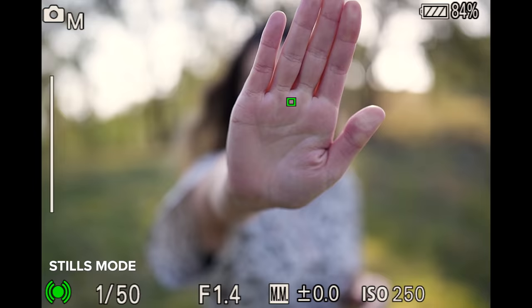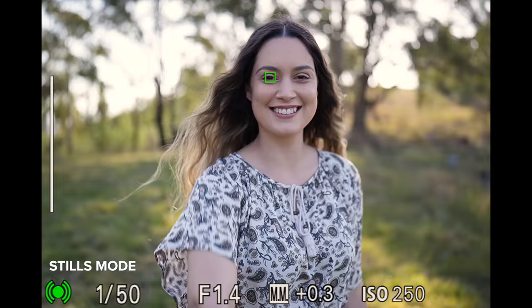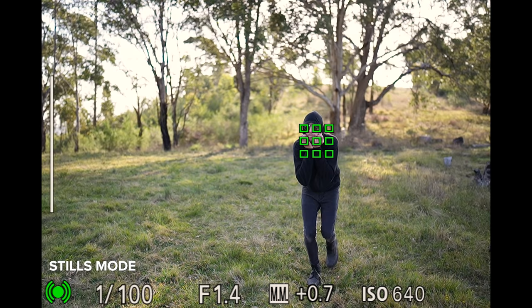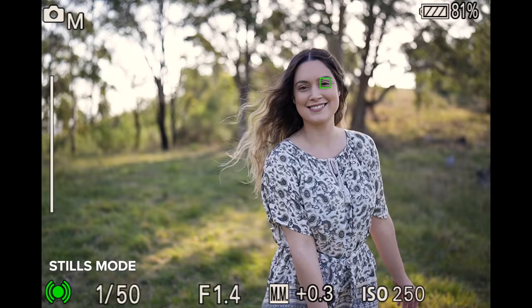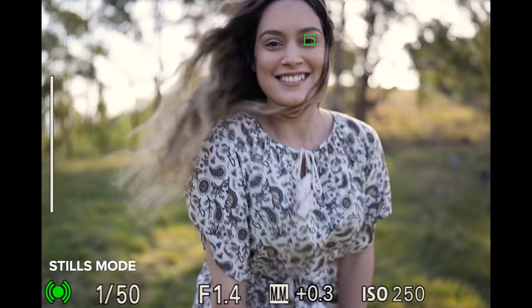One of the most important things I wanted to see upgraded in the a7IV is the autofocus, and Sony really did deliver. Even on a pre-production camera where the firmware is not 100% finalized yet, the autofocus is so sticky on the subject no matter what I threw at it. I'm using the GM 35mm f1.4 for these human IAF tests. The a7IV has 759 phase detection AF points, which covers about 94% of the frame. You can also use IAF or subject tracking to keep focus on your subject.